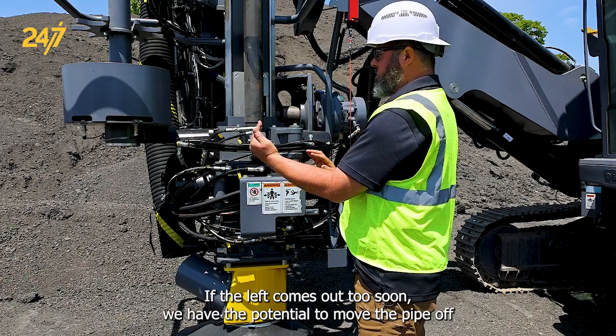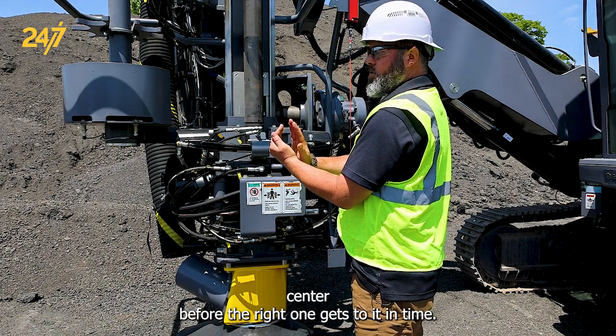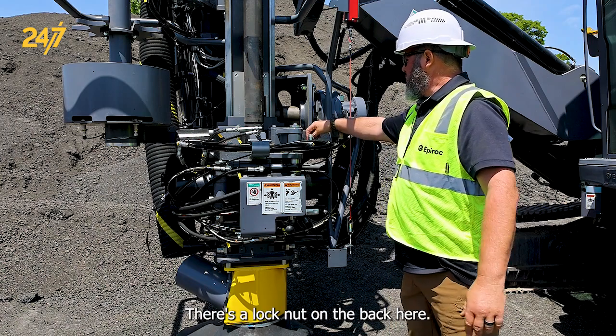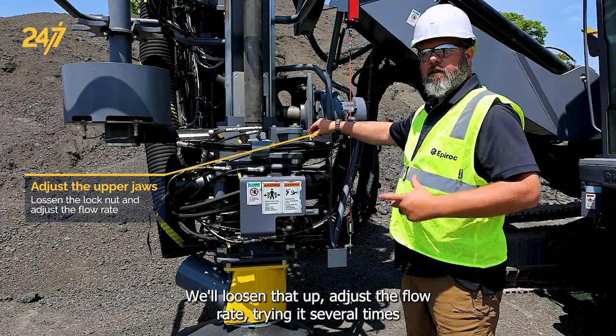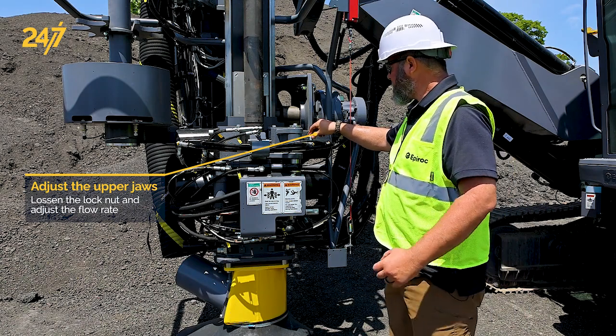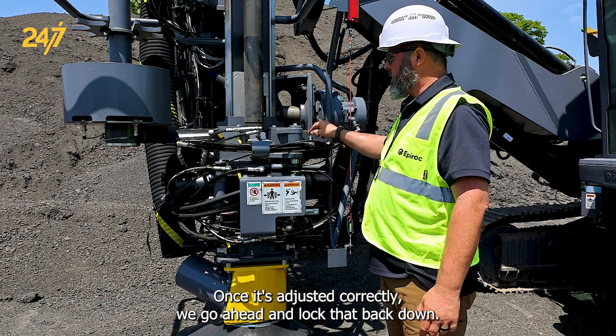If the left comes out too soon we have the potential to move the pipe off-center before the right one gets to it in time. There's a lock nut on the back here. We'll loosen that up, adjust the flow rate, trying it several times until we get it right. Once it's adjusted correctly we go ahead and lock that back down.